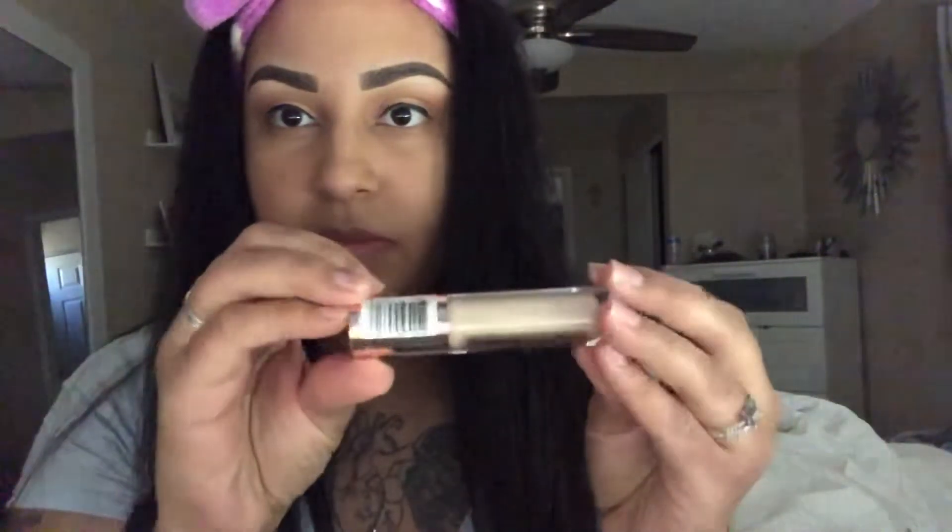I'm going to be using the Revolution Conceal and Define concealer in the shade C6. I'm going to go ahead and put this under my eyes just to conceal and brighten. If you guys have not tried this concealer, I highly recommend it.